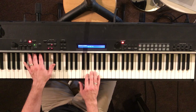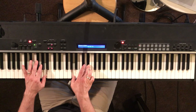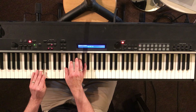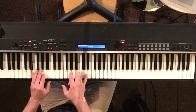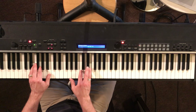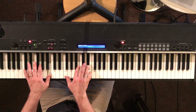So once again — and then you go up to your E. Now we're within the chord. And now we're going up to the B. Now this is the tricky thing. So when you get to the B, you're resolving there.